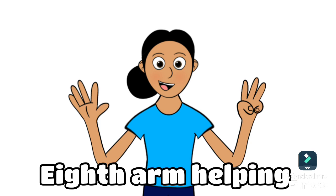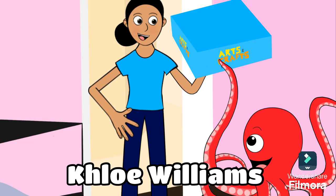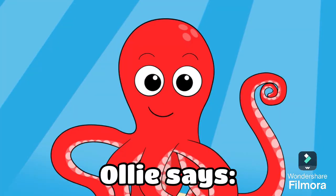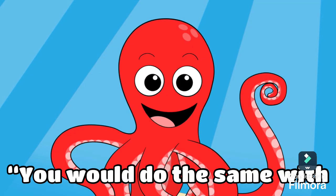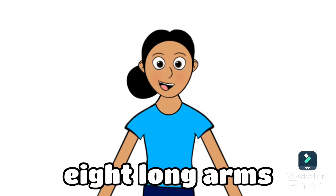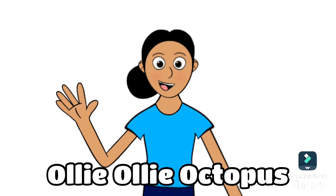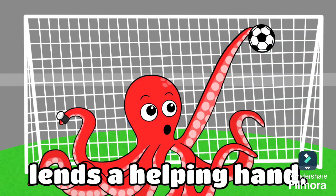Seventh arm helping Sam Squarehead with his math homework. Eighth arm helping Chloe Willie Youngs with her housework. Ollie Ollie is a knight in the sea. Ollie says you would do the same with eight long arms like me. Ollie Ollie Octopus lends a helping hand.